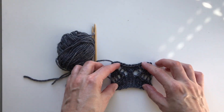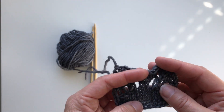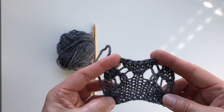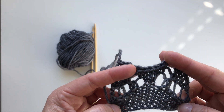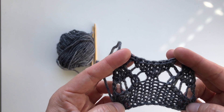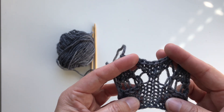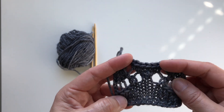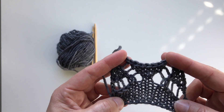Welcome to this video on how to do knit two together and slip slip knit decreases, and purl two together and slip slip purl decreases. I have a little sample here, and I have also made yarn overs, so you will also see some yarn overs here.